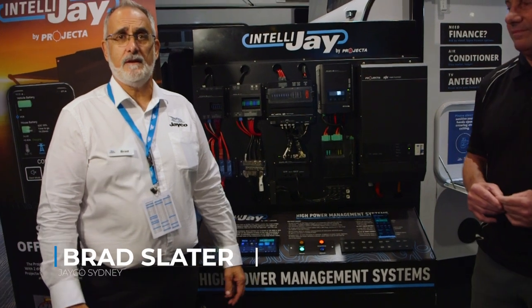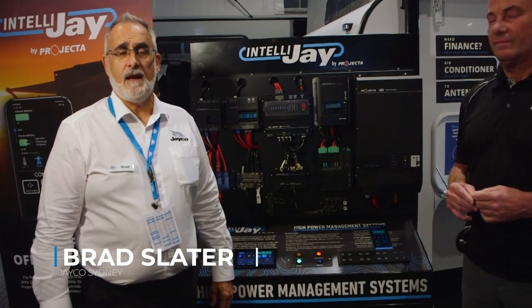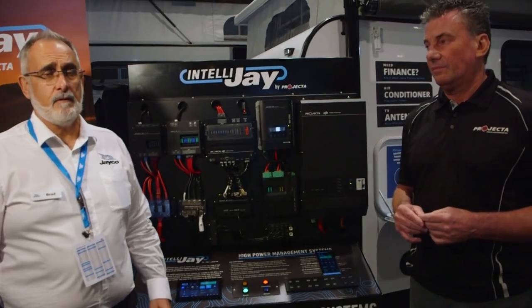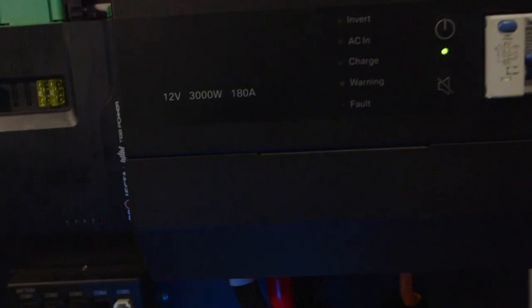Hi, I'm Brad Slater from Jayco Sydney. We're here at the New South Wales Camping Caravan Show and today I'm going to introduce Mark from Projecta, who's going to run through some of the new innovation that Projecta are putting into Jayco vans.